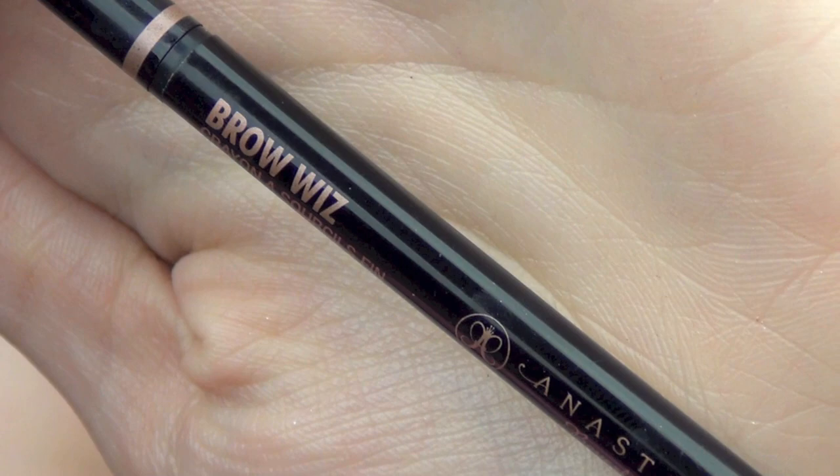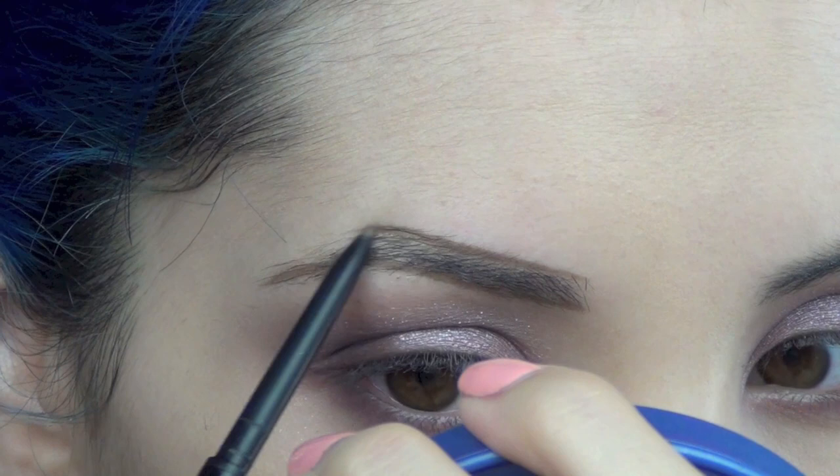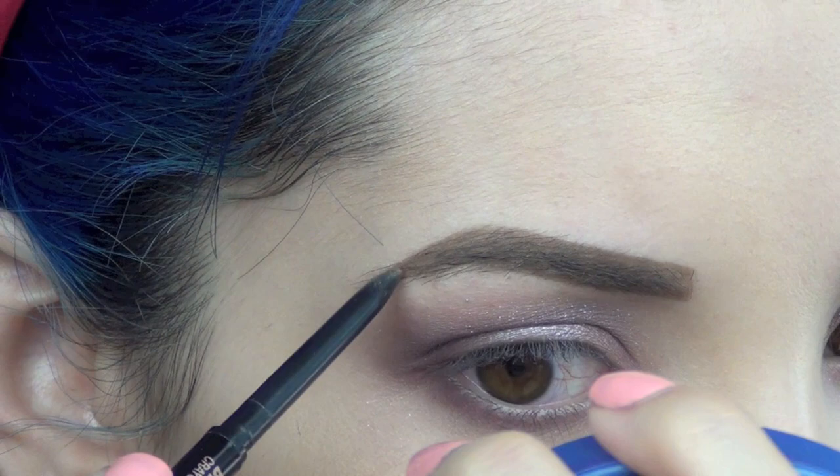Now I'm using the Anastasia Brow Wiz in light brown. I like to fill in my eyebrows — I usually do the bottom half first and then the top half, then I create the shape that I like and fill it in.